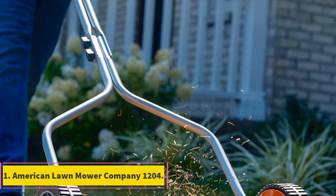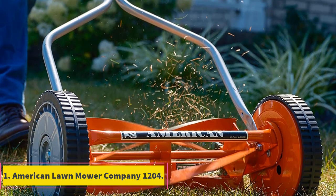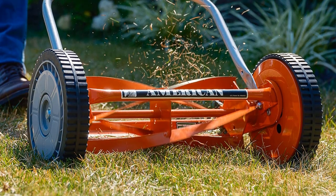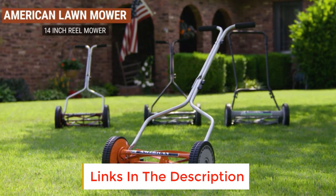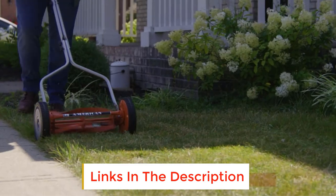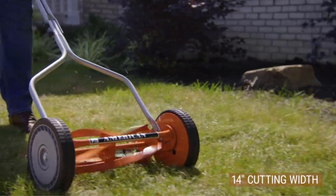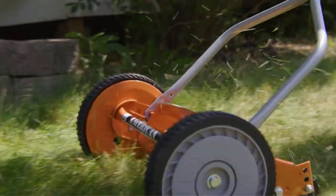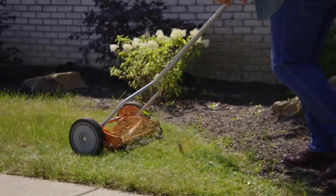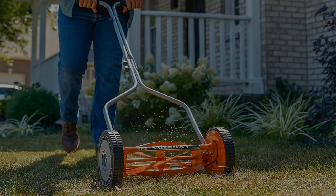Number 1: American Lawn Mower Company 1204. Make your lawn look amazing using the American Lawn Mower Company Push Reel Lawn Mower. This is a budget-friendly manual lawnmower suitable for compact lawns. Made from sturdy and durable materials, this lightweight lawnmower is easy to use and easy to maneuver across a wide range of terrain. It's easy to assemble with no tools needed and requires very minimal maintenance.